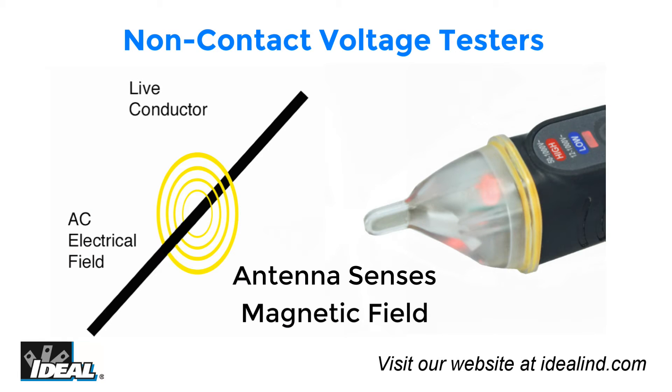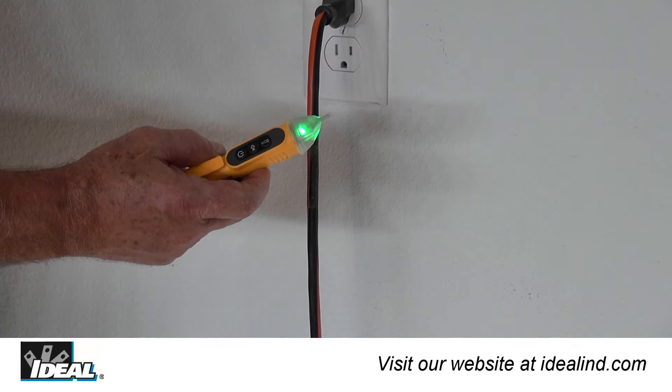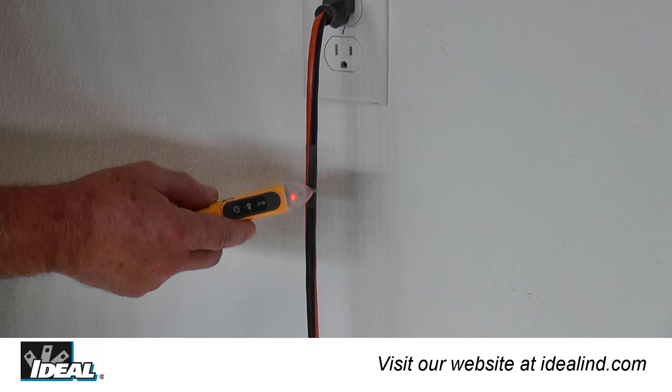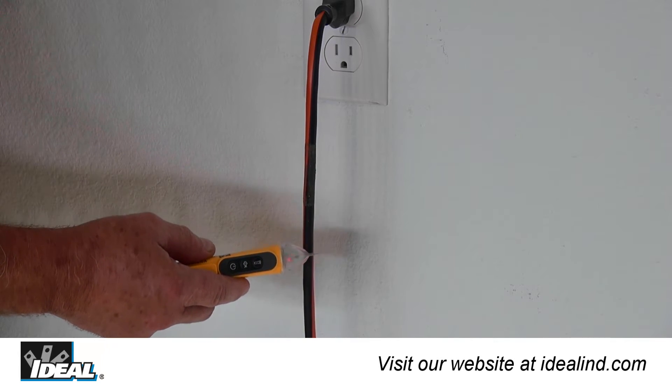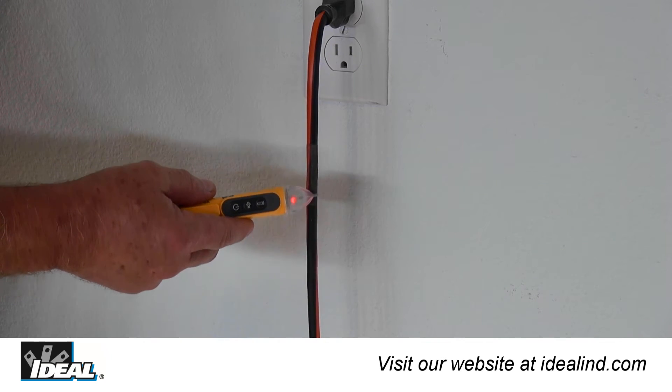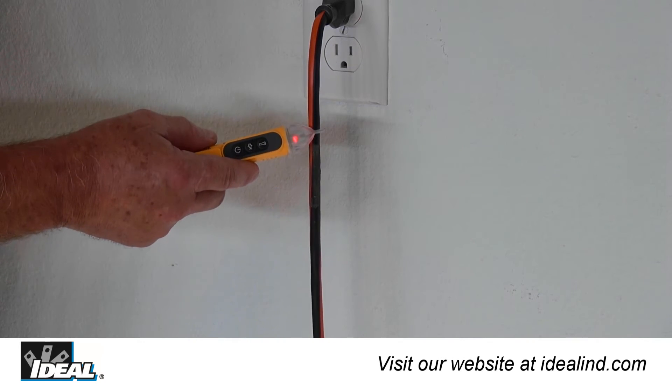The receiving antenna is very sensitive and can easily identify a hot conductor. Notice as I pass along the length of this extension cord that the conductors are twisted inside the cord — the voltage tester flashes red when the hot conductor is near the outer jacket of the cord and green when it is not.